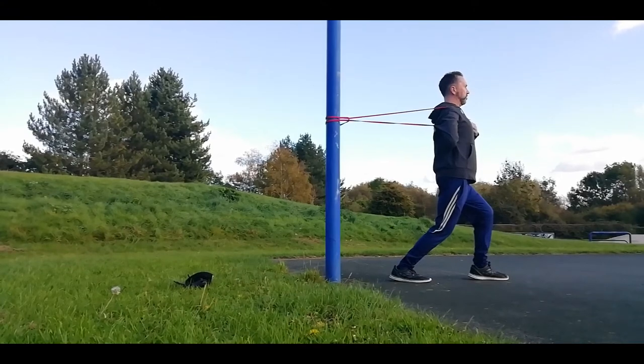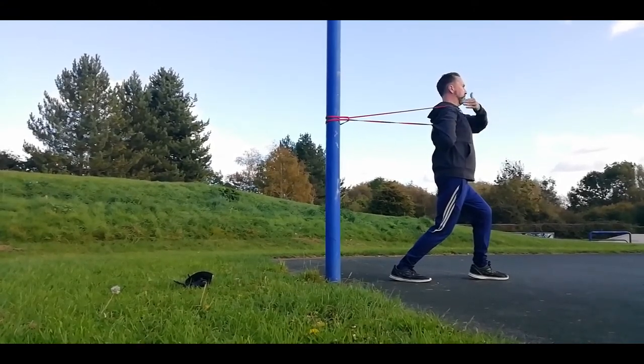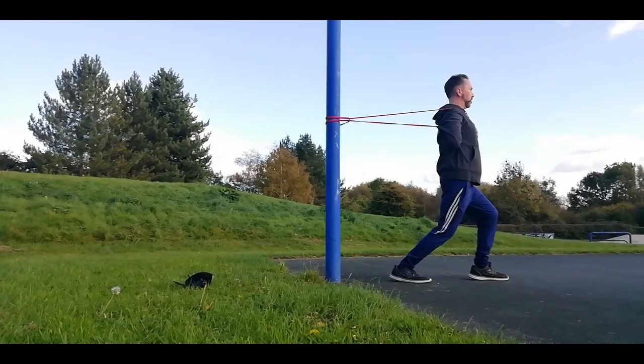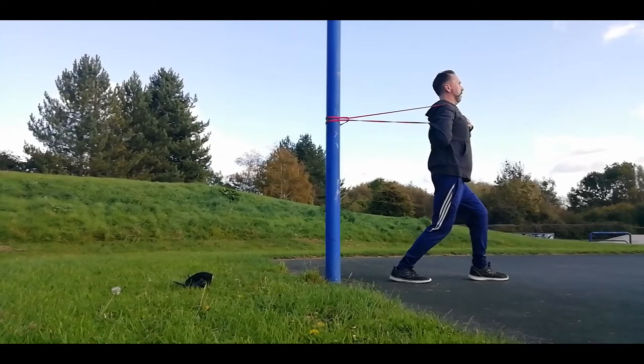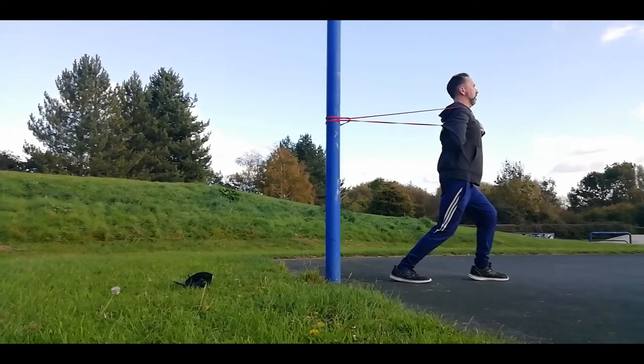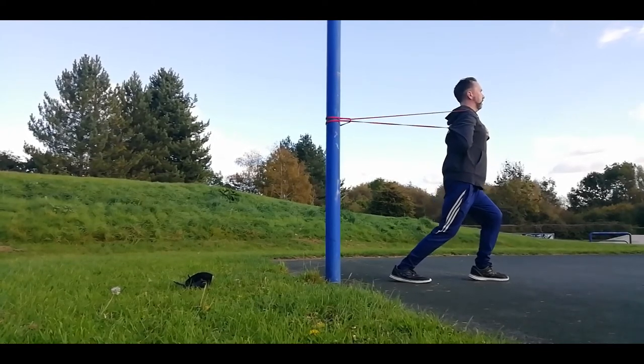One scapula stays neutral while the other — on the right — is drawn behind you in retraction. Making sure your head is in the correct position, chest is tall. Flick through that band, feeling that shoulder reset.